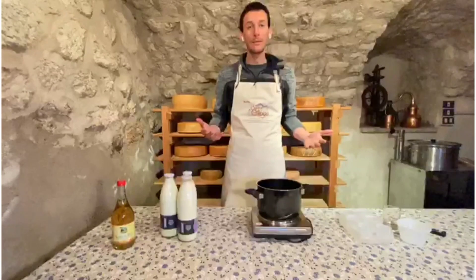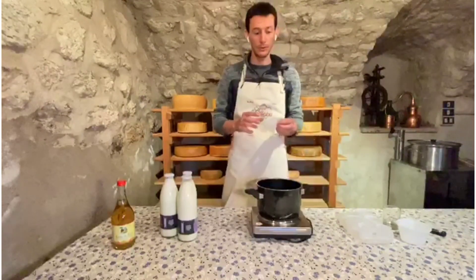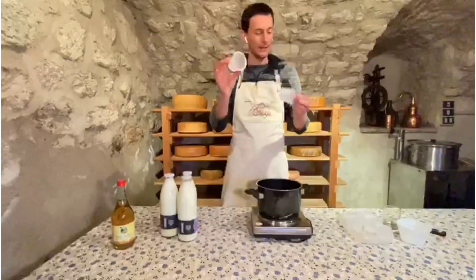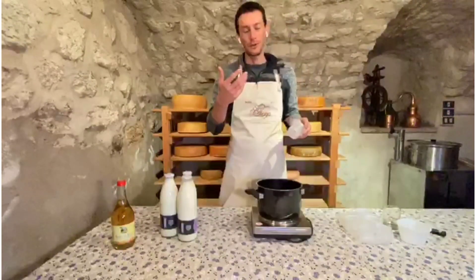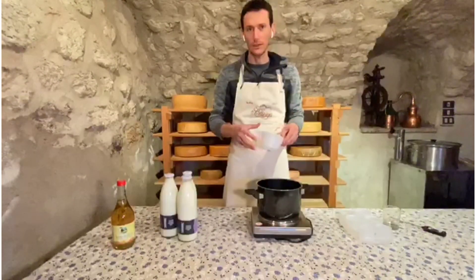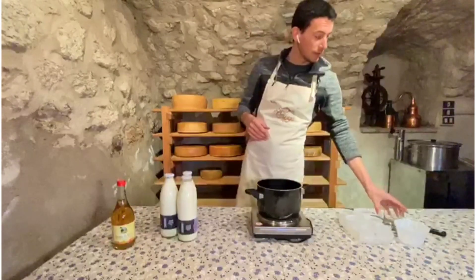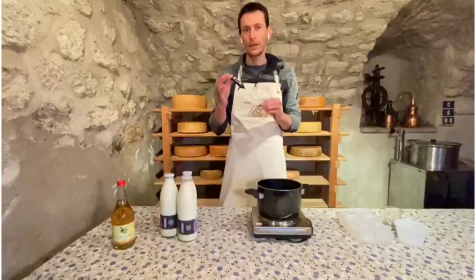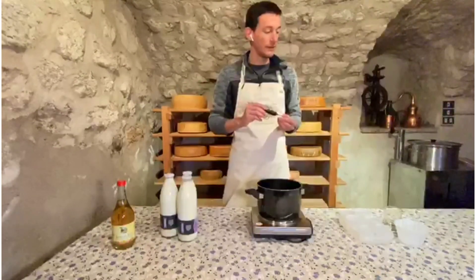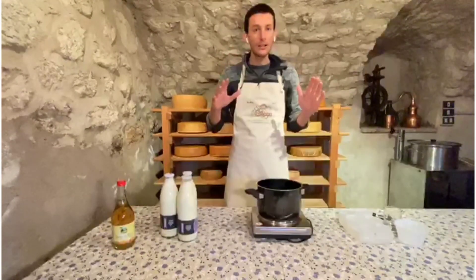The equipment is very simple. We need a pot with a herd to heat up the milk, and some ricotta molds — I have smaller round ones and a heart-shaped mold, just to have a more beautiful product. You can also use a bigger mold depending on how much milk you are processing. You'll need a glass to measure the vinegar and, very importantly, a thermometer to check the temperature — at around 90 degrees we will add the vinegar.